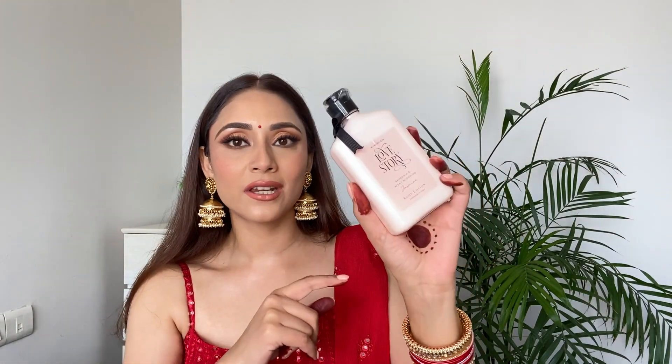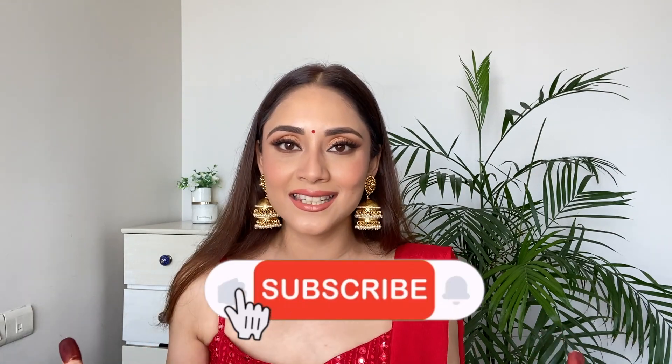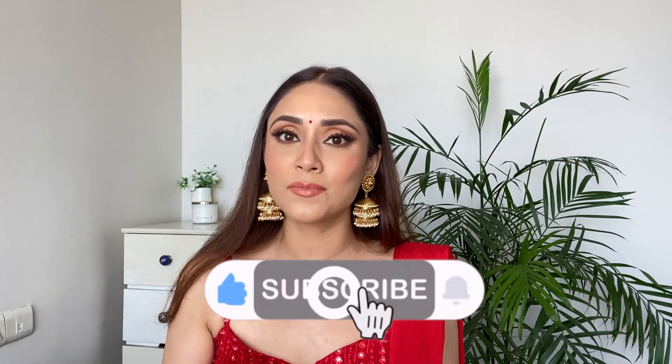I got a lot of new stuff from Amazon because Amazon is running a huge sale. I'm going to put all the details in the description box below so you can check out the products — the link of each and every product is in the description box. Apart from makeup products I also got other things, like this body lotion from the brand Kimerica. Now let's get started and learn to create this look.